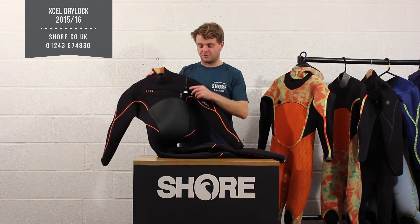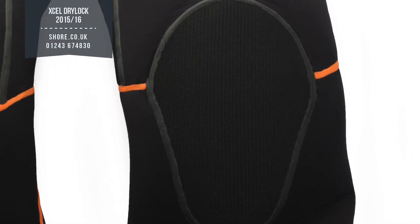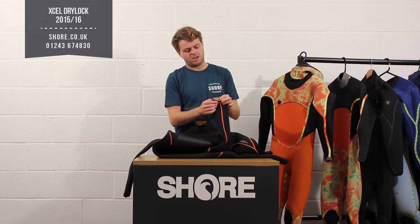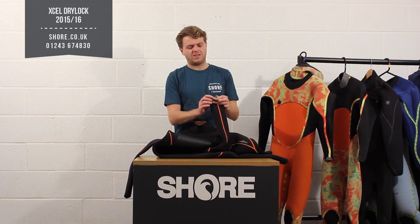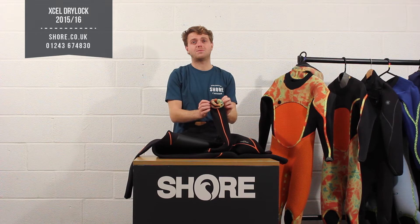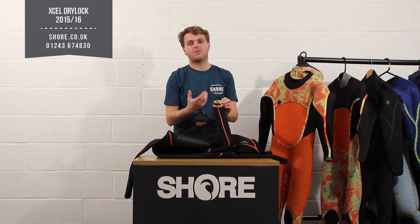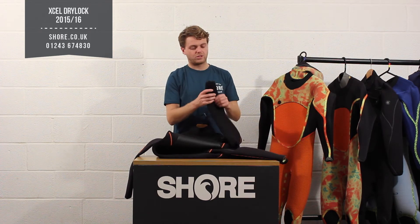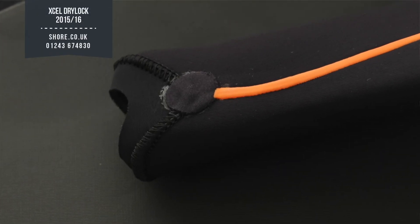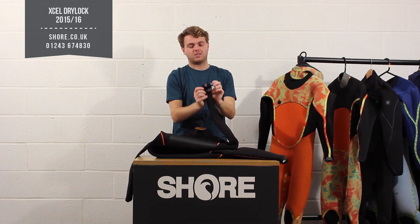A few other nice details on the outside: you've got the clinch at the neck entrance, built-in knee pads, and a feature XL does that a few other companies don't — on the bottom of the legs they apply a rubbery glue-like material which, when you flick your boot cuff over the top, creates probably the best seal we've seen on a pair of boots, stopping any water flushing up through there. On the wrist cuff you also have the Drylock cuff, which is crimped down to the smallest possible area for the tightest fit around your gloves.